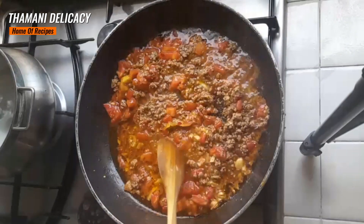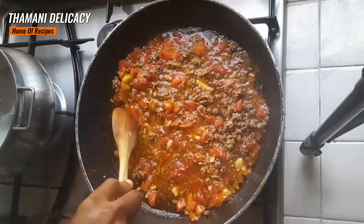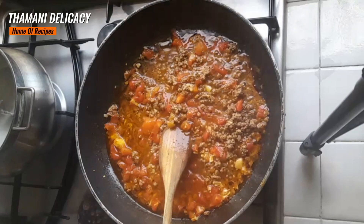I'm going to switch it off. I'm going to add my pasta.